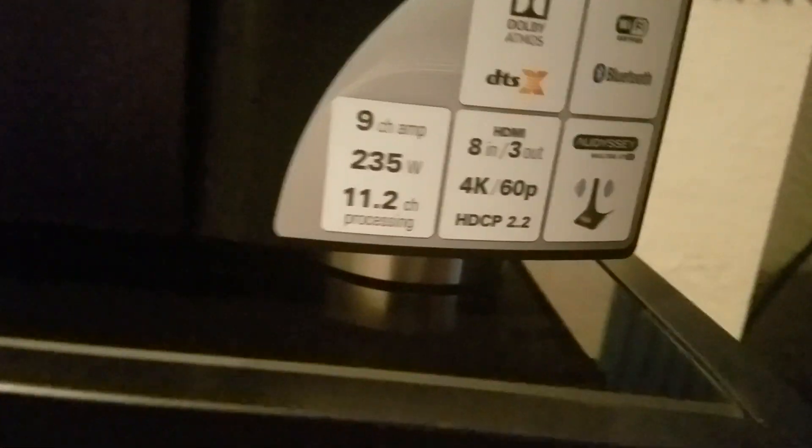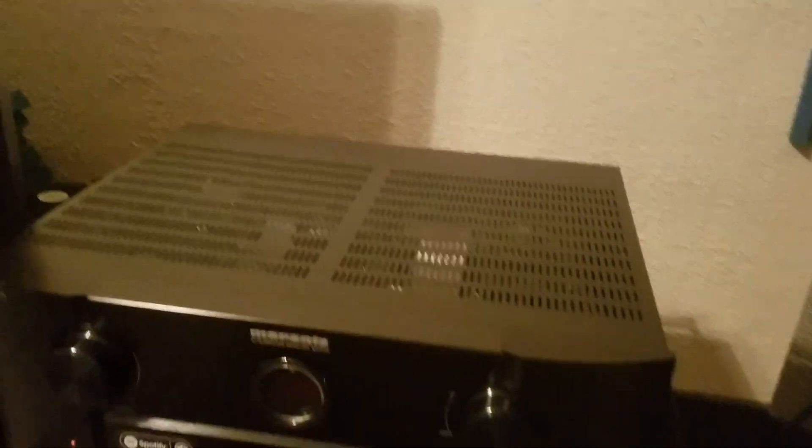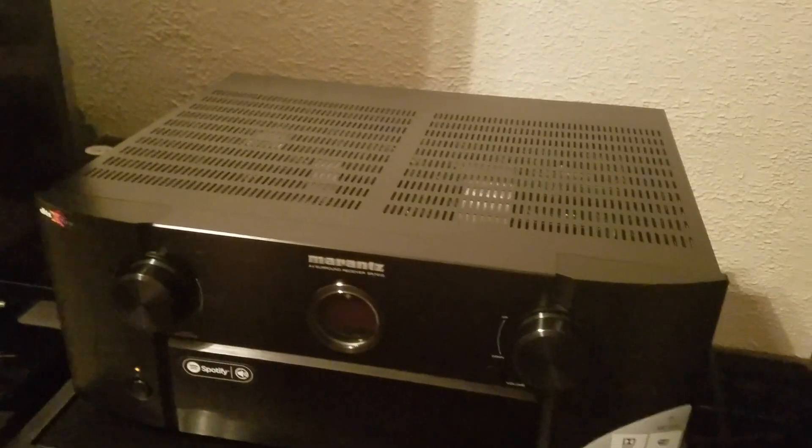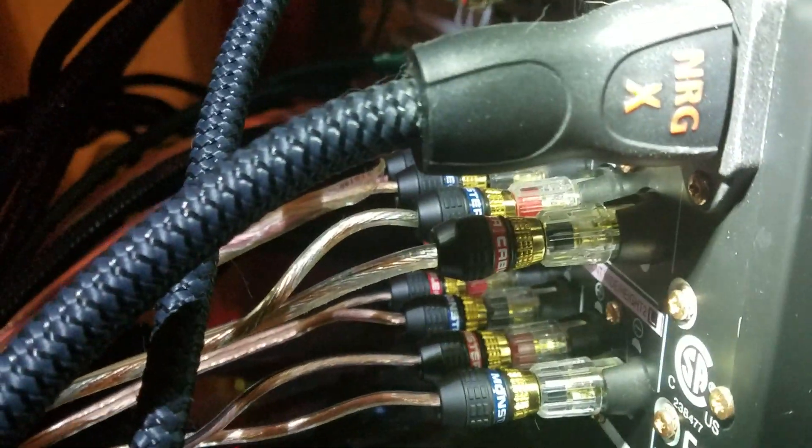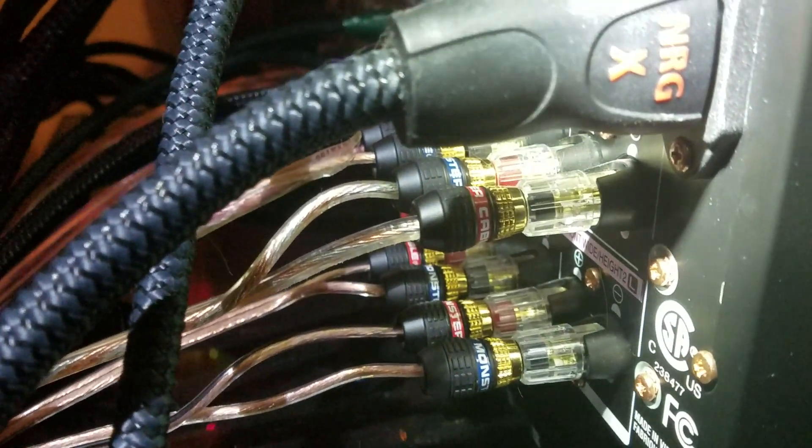I went ahead and calibrated the system with the Audyssey MultEQ XT32 calibration, and I can tell you it is a night and day difference. You're going to want to do that as the next step after you've connected all of your speakers. For me the last step was actually giving power. I like to keep everything off and unplugged while I'm setting it up. In this case we used an aftermarket AudioQuest power supply — an X-NRG cable — and we went ahead and plugged in the receiver and got it power.